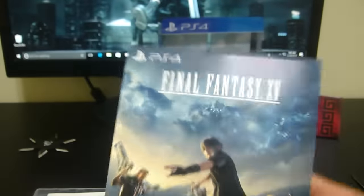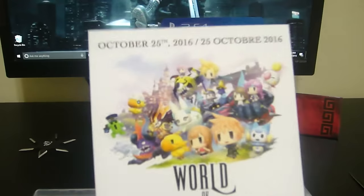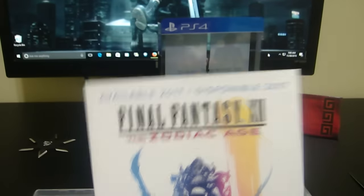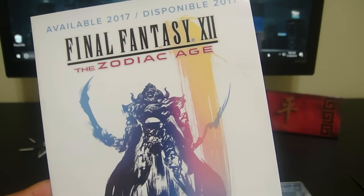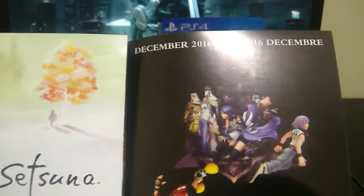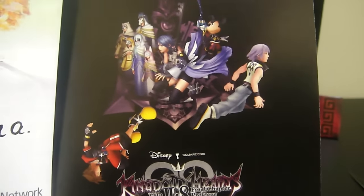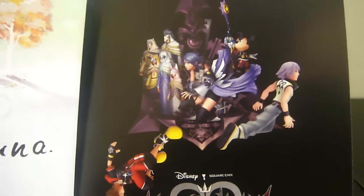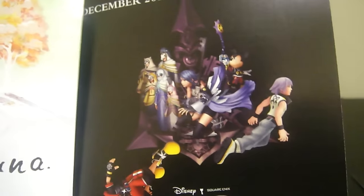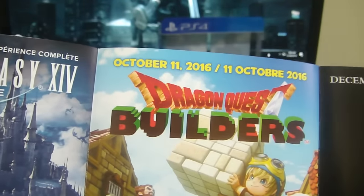Just need to pick up the hardcover strategy guide — some people say it's pointless since you can just go online and get it for free, but it's just not the same to me. I also see World of Final Fantasy here. And oh, we have Kingdom Hearts! I know they have like eight million different versions — I wish they'd just make one super collection for PS4. I might check out Kingdom Hearts; I also see Dragon Quest Builders and Final Fantasy Online.